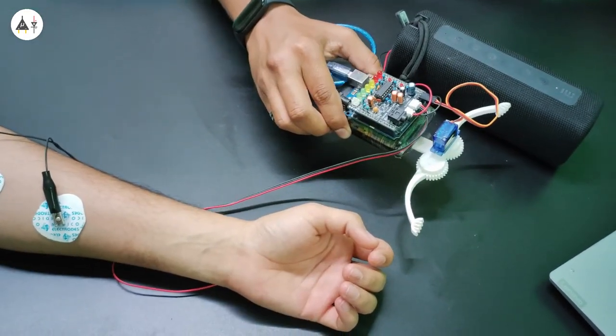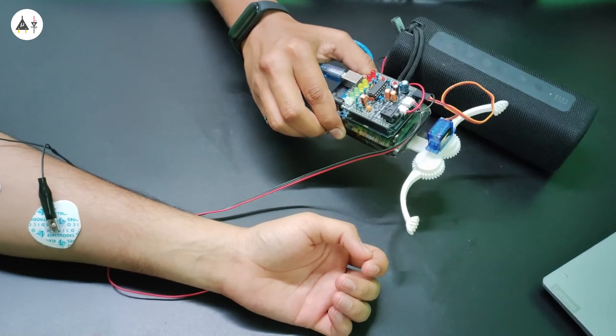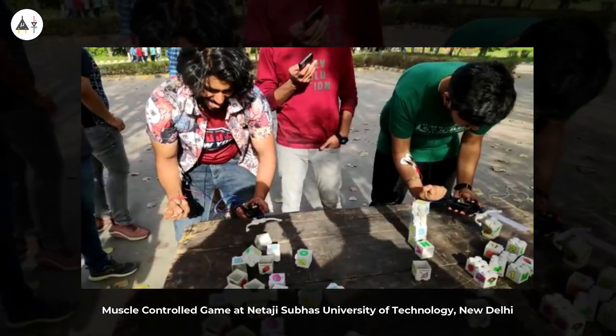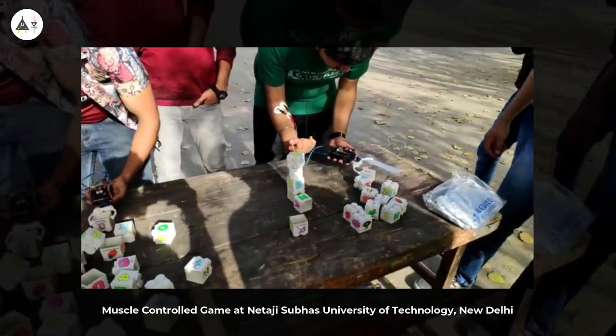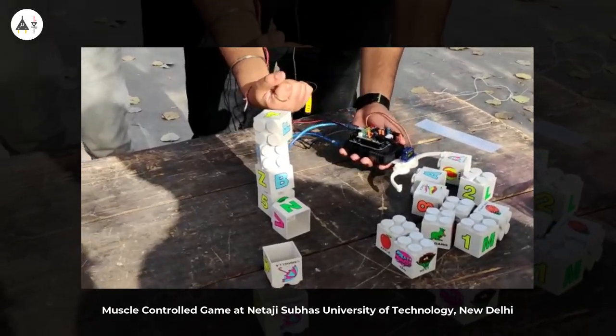Isn't it amazing that we used this to organize a muscle-controlled game at Netari Subhash University of Technology, Dwaraka? The students were competing with each other and they had to make four pillars of four blocks each under three minutes. Whosoever makes more blocks is the winner. It was a fun event and students were actually interested to know how this works and what is the concept behind it.